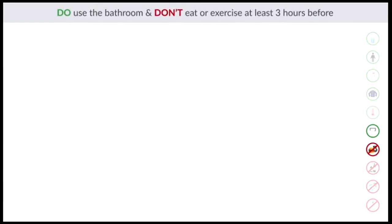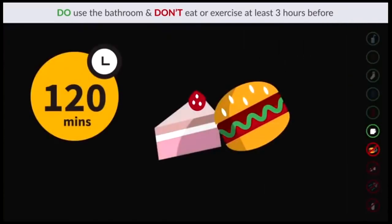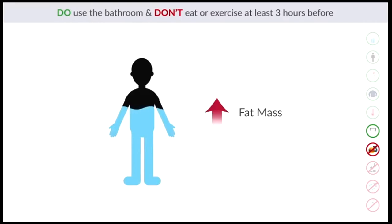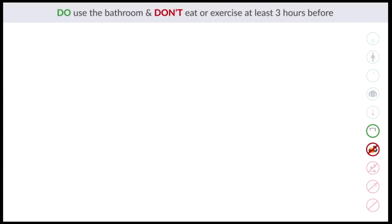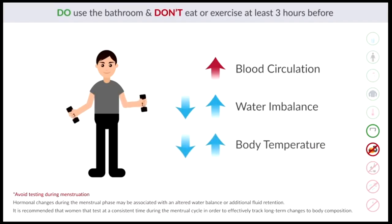Do use the bathroom, and don't eat or exercise at least three hours before. InBody results are affected by fluid and food consumption. Food can take 120 minutes or more to fully absorb. Similarly, if water is not absorbed and remains in the digestive tract, it cannot be reached for measurement. This will result in an increase in fat mass, as water not yet absorbed will not be measured into total body water. Therefore, InBody recommends not drinking at least 45 minutes before testing, avoiding food intake for two to three hours, and using the bathroom before testing. Also, exercise may lead to increased blood circulation, which changes fluid distribution segmentally. Altered water balance, sweat, and changes in skin and body temperature can influence fluid distribution, and these changes will differ depending on the exercise routine, your body composition, and sweat rate.